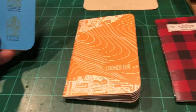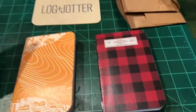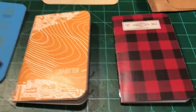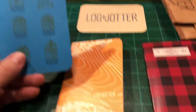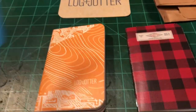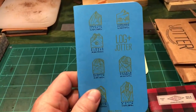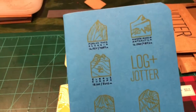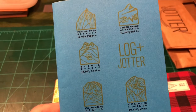Cool thing about these — every month they have a different type cover on them. I've gotten several of these, some of them are upstairs, I've used some, but they come out with a different notebook cover, which I think is pretty cool. You can see this one — pretty neat.